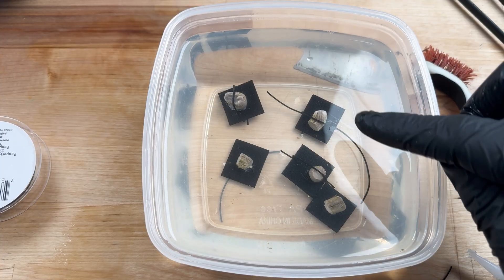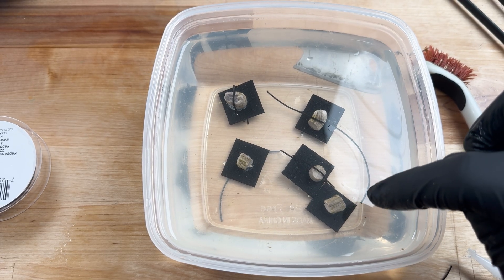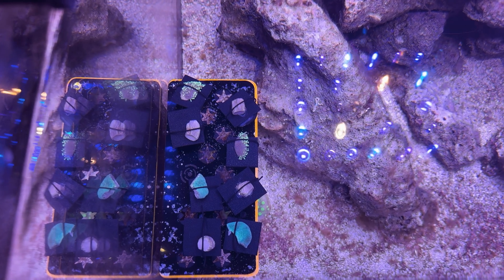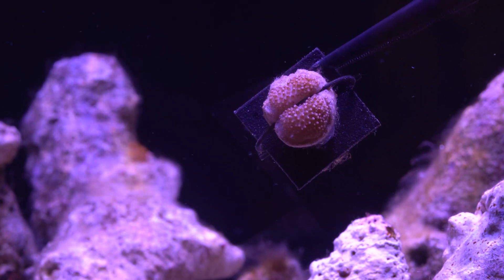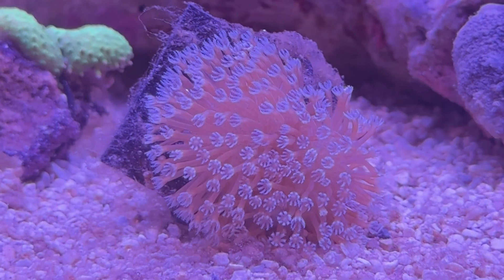I've also noticed in my tanks that even the tiniest amount of tissue left on a rock could develop into a full grown toadstool, and I think that's characteristic of most soft corals. So I mounted these up in a couple of different ways: first, vertical, assuming that only one crown would form; second, horizontal, assuming that two crowns would form. And it took about a month, but look at this — viable specimens from a trunk cut. Both of my hypotheses were true.